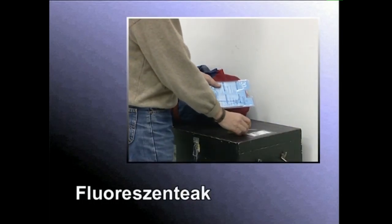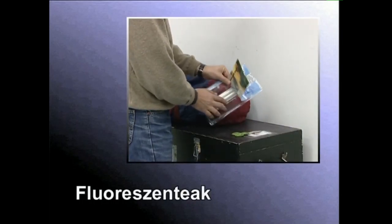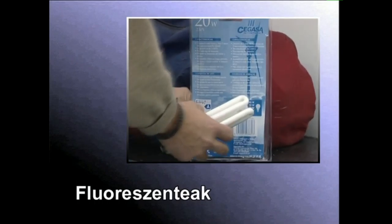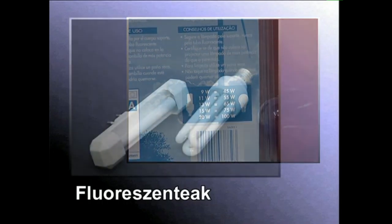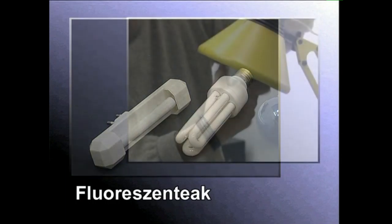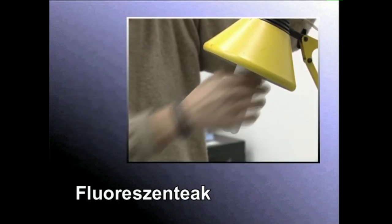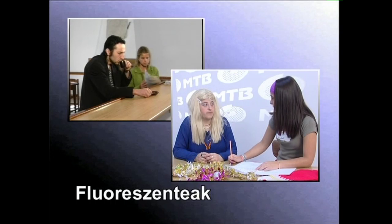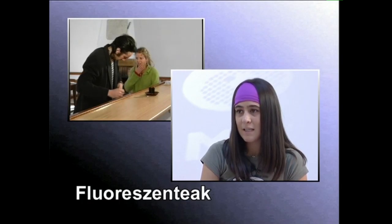Florezenteak energia elektrikoa argi bihurtzeko, geruza florezente batez estalita dagoen hodi baten barruko gasa argindarrez zeharkarazten dute. Sukaldeetan eta ikastoletako geletan maiz ikusten dira florezenteak. Kontsumo txikiko lanpara ezagunak ere florezenteak dira. Dendetan hainbat eratako florezenteak aurki ditzakegu, hainbat kolore temperaturatarako. Oso gutxi kontsumitzen dute, ez dute berorik ematen eta duten argi-potentzia eta kolore temperaturak ez zaizkie aldatzen.